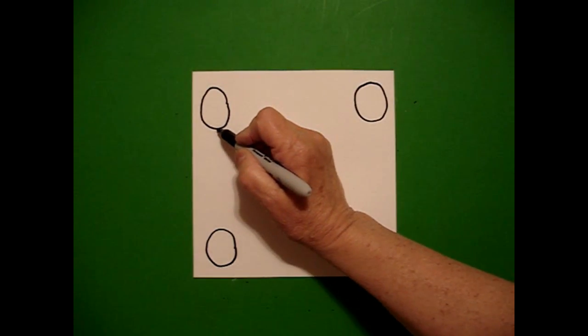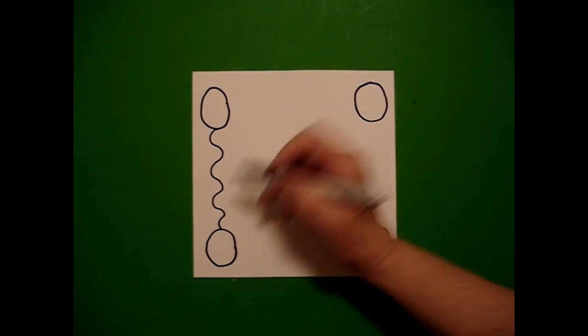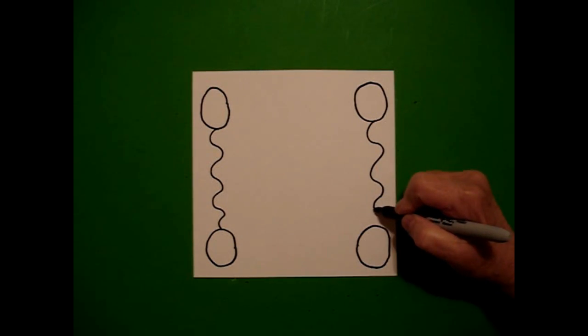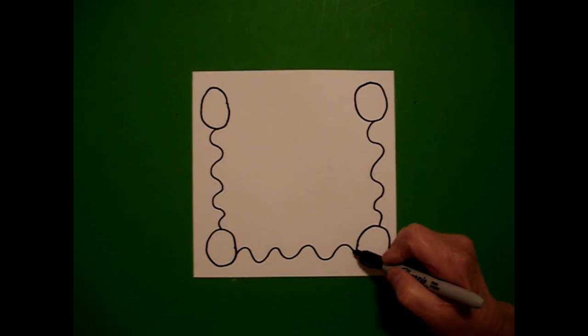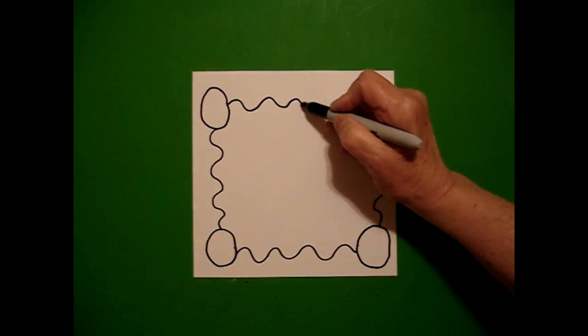Starting on the left, I'm going to draw a wavy, wavy, wavy line down. Come to the right, wavy, wavy, wavy line down. On the bottom, wavy, wavy, wavy line. And on the top, wavy, wavy, wavy line.